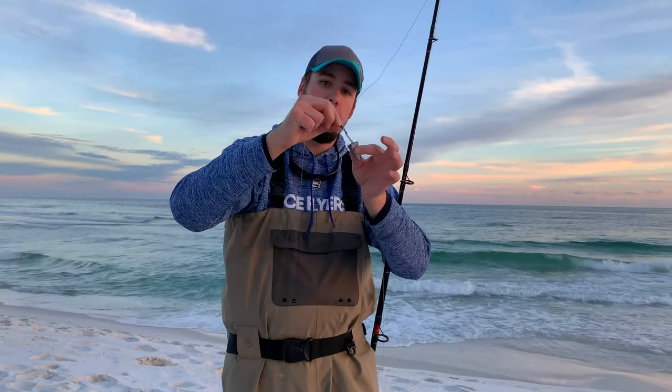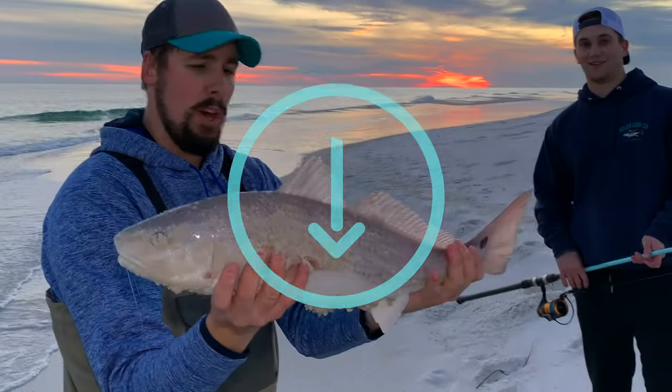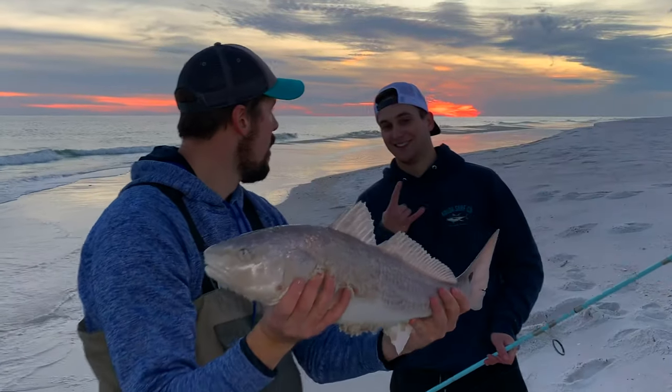Of all the cut bait options, mullet is my choice if I want to target bull drum in the surf. I recommend you use a Carolina rig with a mono or fluorocarbon leader and a circle hook that matches the size of the bait. You can also use a mullet head with a big circle hook to target sharks and trophy red drum. Check out the video link in the description below for more information about targeting redfish with mullet.